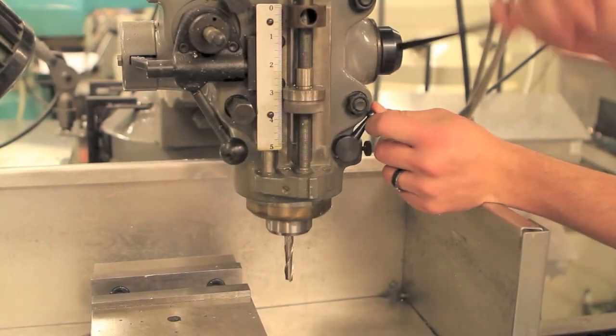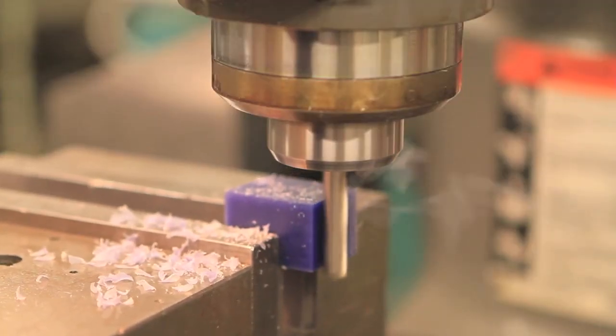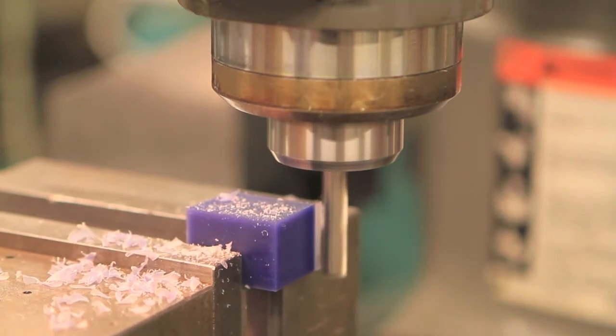Next, lower the quill and lock it in place. Then plane the right side of the part until it's square. This plane will become the furthest right edge of your part. Release the quill to its up position and reset the X axis.